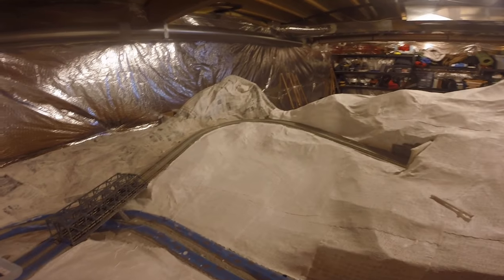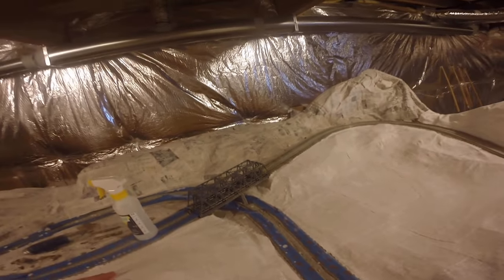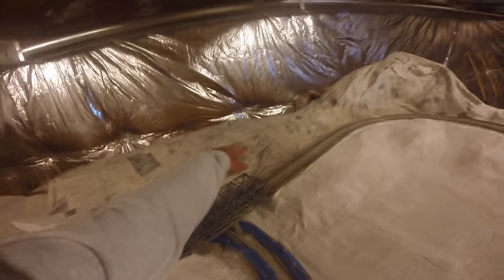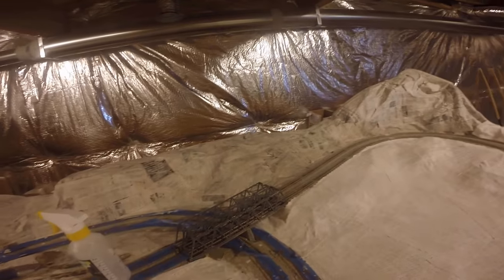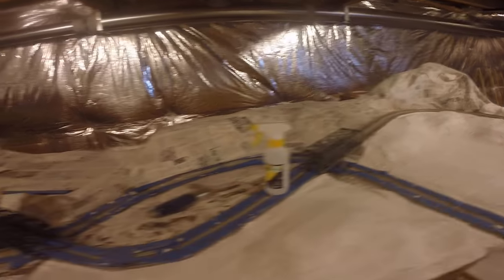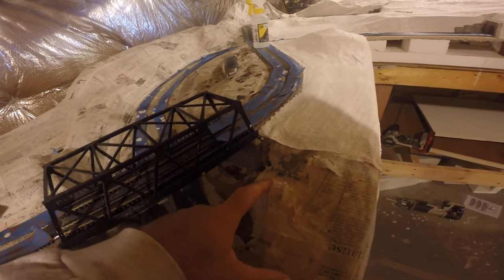This is just some of the scenery. What I do is I do paper mache first. I put paper mache over top of foam — you can see here I've got foam.